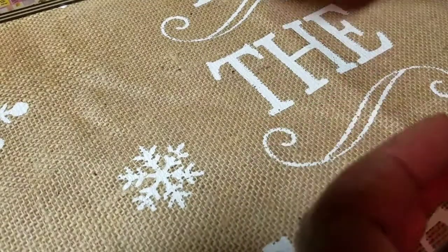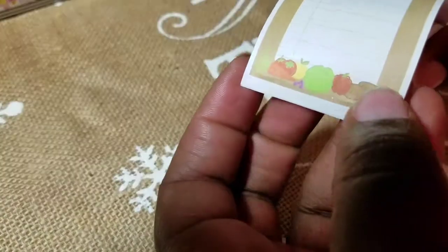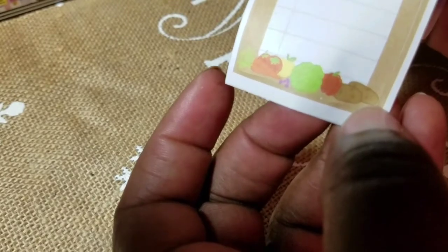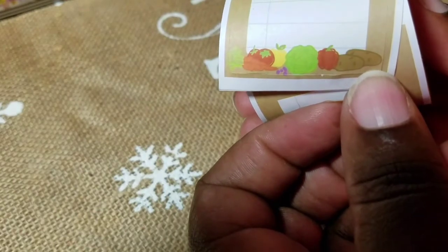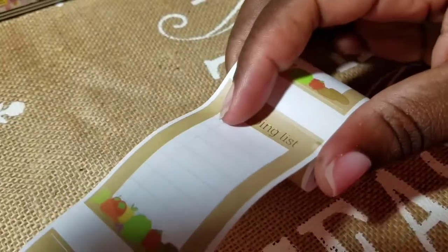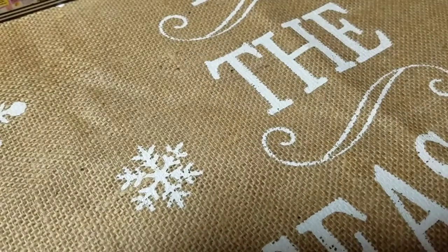I'm feeling some type of way about these stickers being messed up because of the plastic. But this roll is good — this one shows a cute little potato, lettuce, and what looks like a bell pepper. Love the details. This is your shopping list roll, and they're all the same design with gold foil.